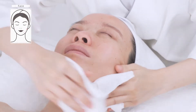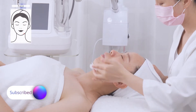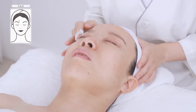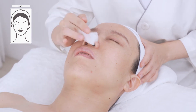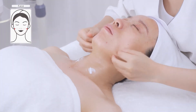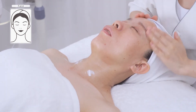Apply toner. Apply massage cream evenly all over the face and neck, and gently massage the treatment side three times.